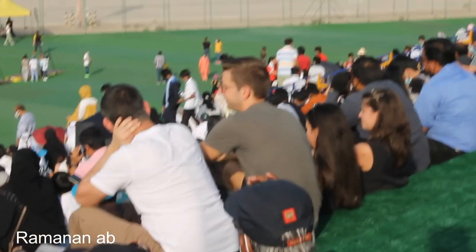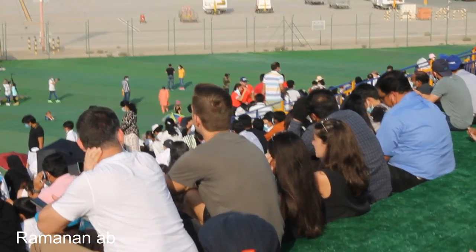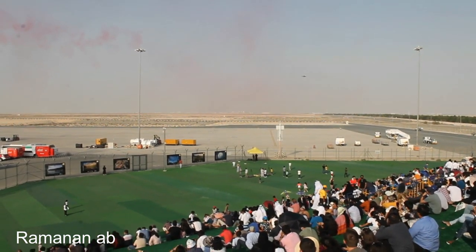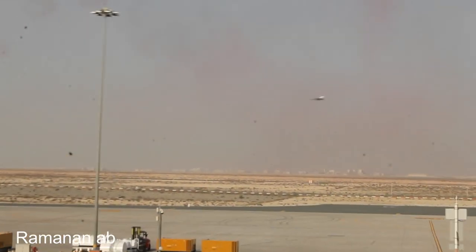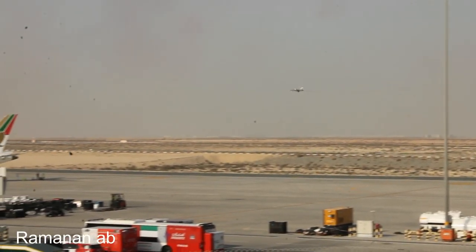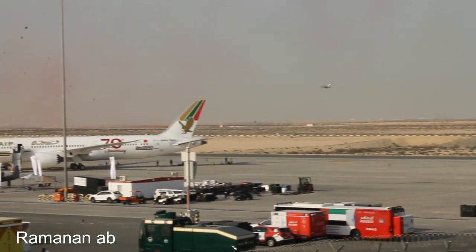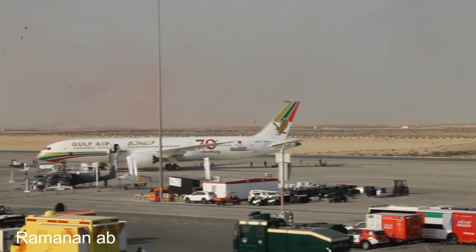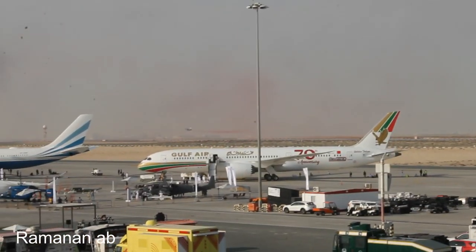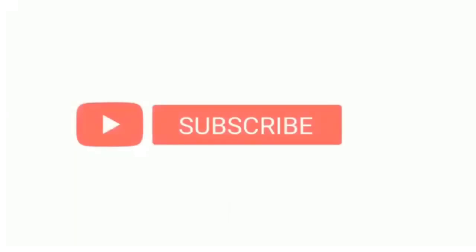That was the L-15 — sorry, not the J-15. Watch as he comes in and lines it up on runway 30. And that is the end of the flying display for the L-15.